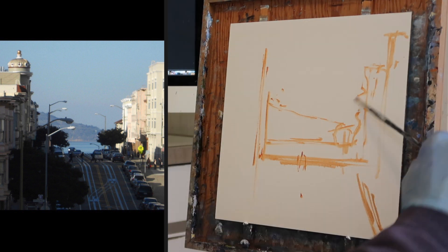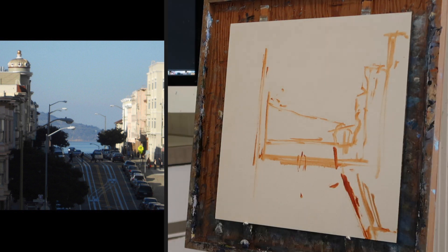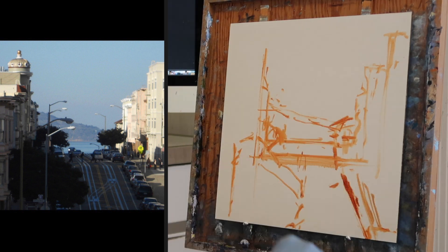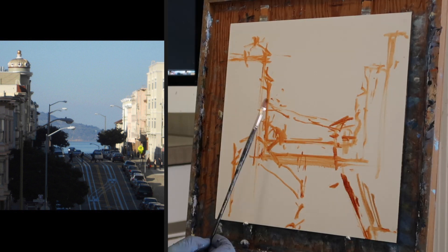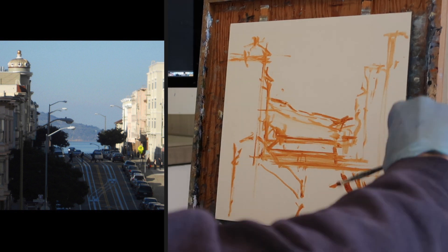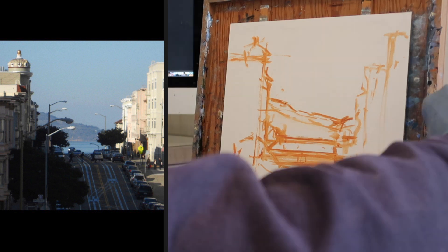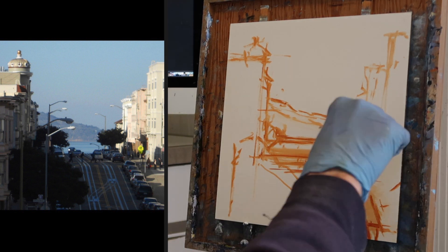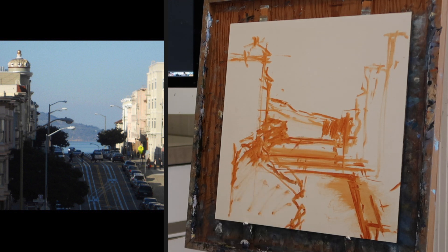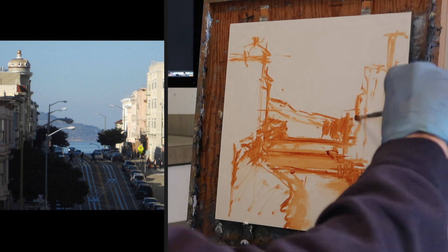I'm starting out by sketching in Burnt Sienna as usual, just thinning the Burnt Sienna with a bit of odorless mineral spirits and trying to map out the big shapes here. No detail at all, just sort of looking at the shapes of the buildings on the right, the buildings on the left, and then also the street. Then I look at the cars — the parked cars — I kind of look at them as one unit, and then I'll divide them up later.